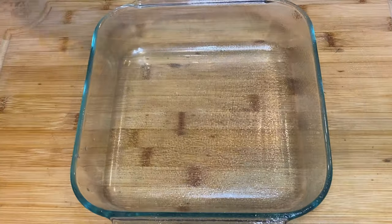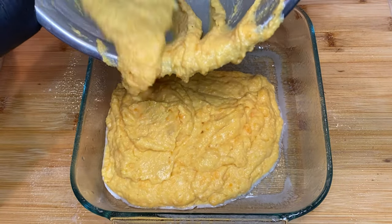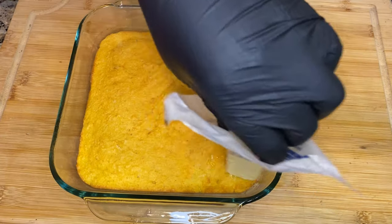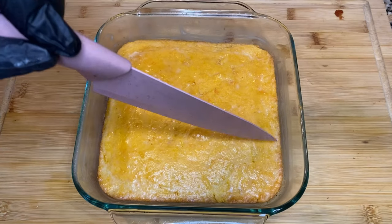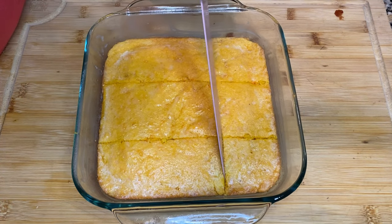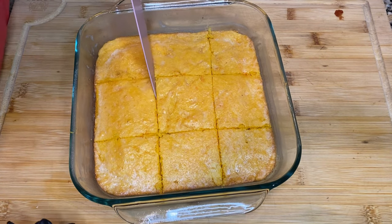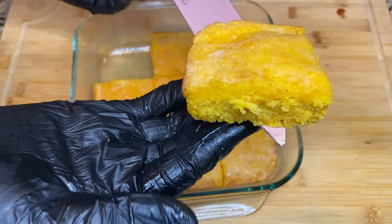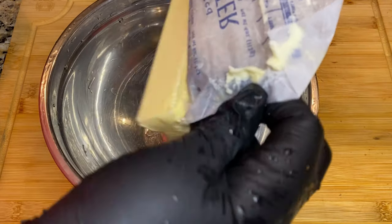Mix this up thoroughly until it's well combined. Make sure your oven is preheated to 350 degrees. I'm going to bake this for about 25 to 30 minutes or until it's golden brown. You can stick a toothpick in the middle — if you pull it out and there's nothing on it, it's done; if there's still batter, cook it some more. Now let's cut it into individual pieces once it's cooled a bit. It smells so buttery and sweet potato-y — it smells like a whole bakery in here. This looks so moist and delicious — definitely try this and let me know in the comments.